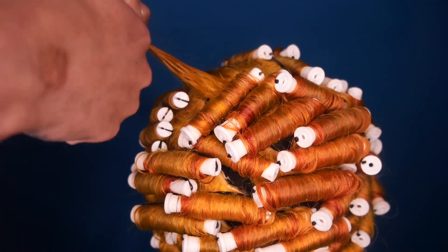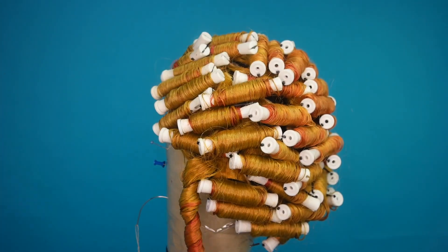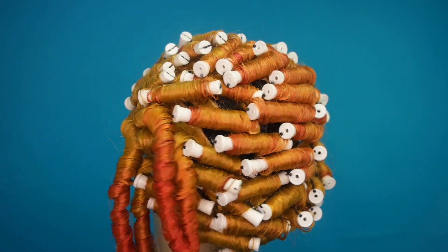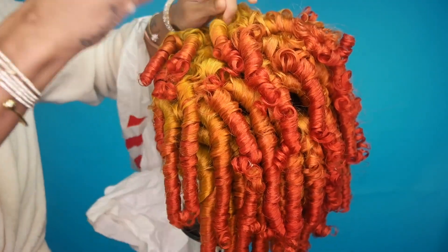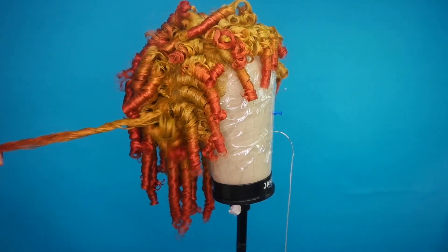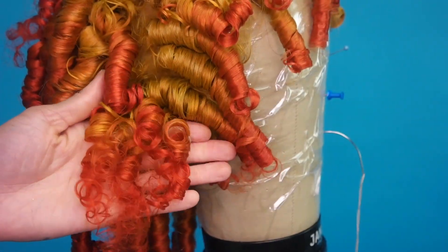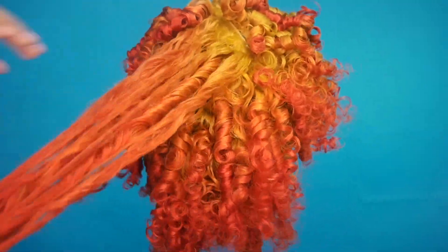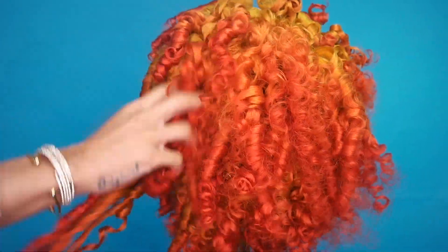Sometimes I use end papers, but in school I always hated them, so I've learned to get around those. Once you take everything out, it looks like you have Shirley Temple curls — not the most attractive at that stage, but at that point you'd put a little oil sheen on it. As you can see they came out really pretty. I set it under my bonnet dryer for a couple of hours, then just run your fingers through and the curls form themselves.